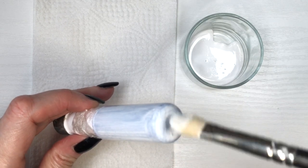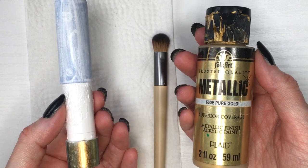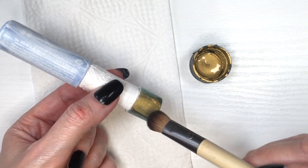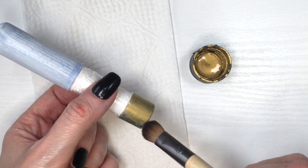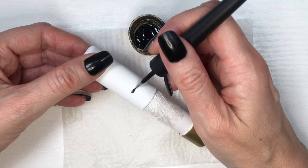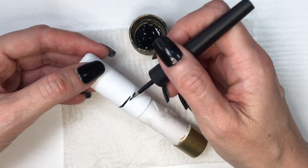Doing the same thing but for the gold, using gold acrylic paint and again using eyeshadow brushes — you don't have to use these brushes just for eyeshadows, this is what I do. Then I'm going to be using a detail brush; I do have a DIY showing where I got this from.